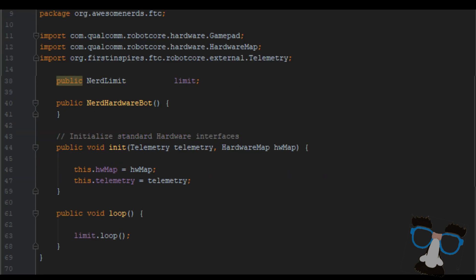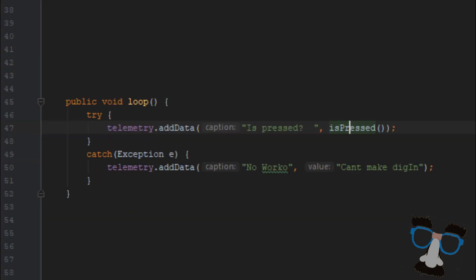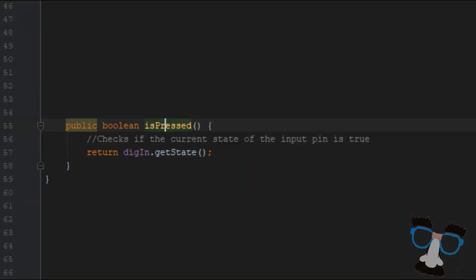For our next step, we're going to have to switch over to another class — we call it NerdHardwareBot. All the chunks from NerdHardwareBot are shown here. These chunks initialize the code our limit class will need. Our next chunk of code occurs once you hit start on your app. Now the user will see a message which says 'isPressed.' The value after the telemetry statement leads us right into our next chunk. The last chunk is a Boolean — a true or false statement — that checks if the limit switch is pressed. If the limit switch is pressed, it'll return a value of true. If the limit switch is not pressed, it'll return a value of false.